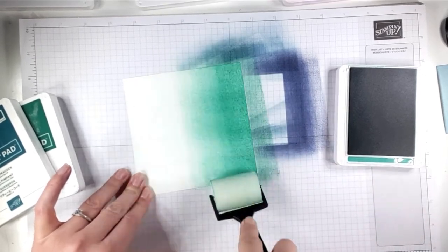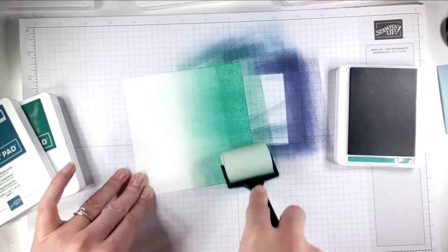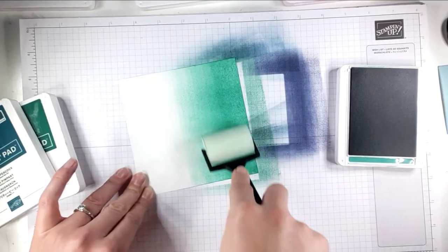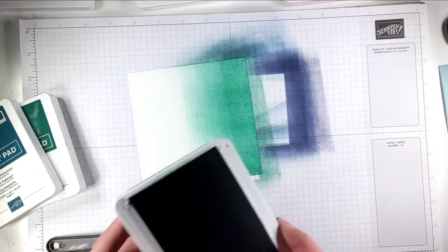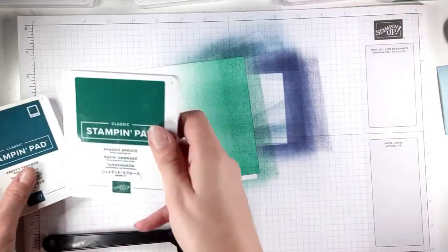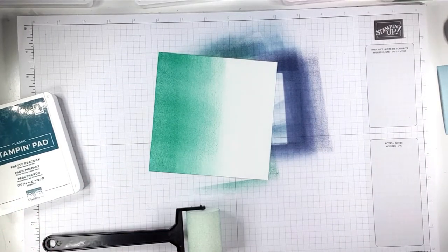You can see you get a little texture from the sponges — I quite like that, I think it adds to it. But if you don't want that, the more you go over and over it the less textured it looks. So there's my Just Jade on, and I'm going to go with Shaded Spruce next, working from the other end.